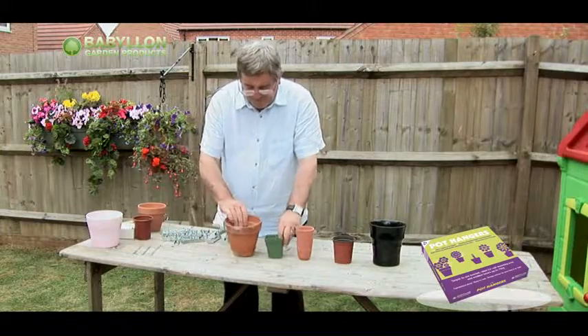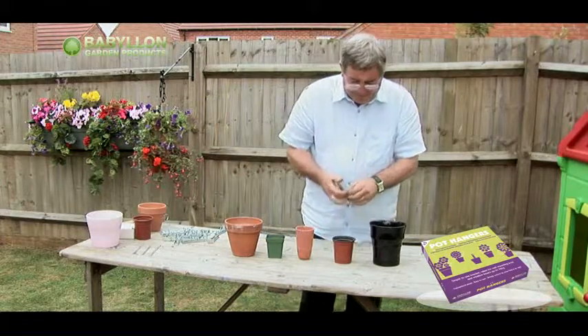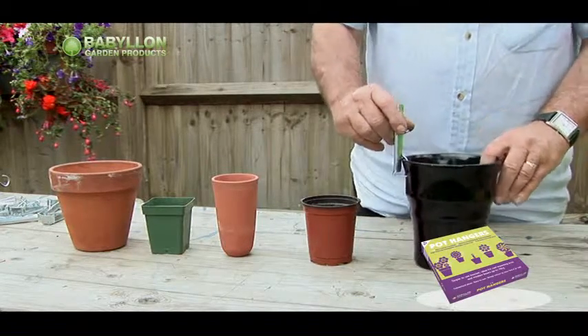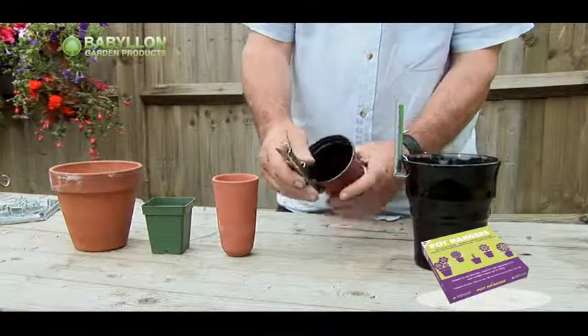Because flower pots come in a great deal of shapes and sizes, you generally need as many different pot holders as pots. However, with the Secure Pot Hanger, you'll find it will accommodate most, if not all, of your requirements.